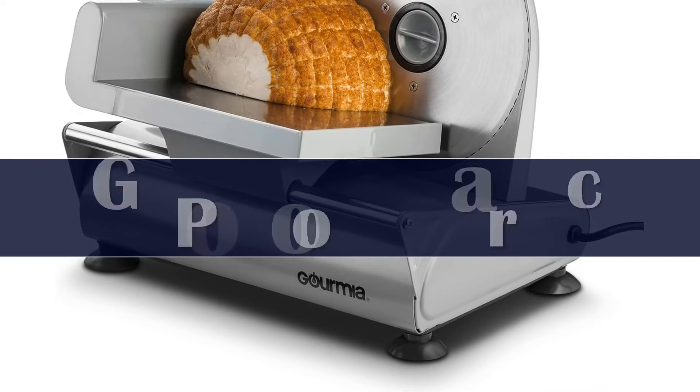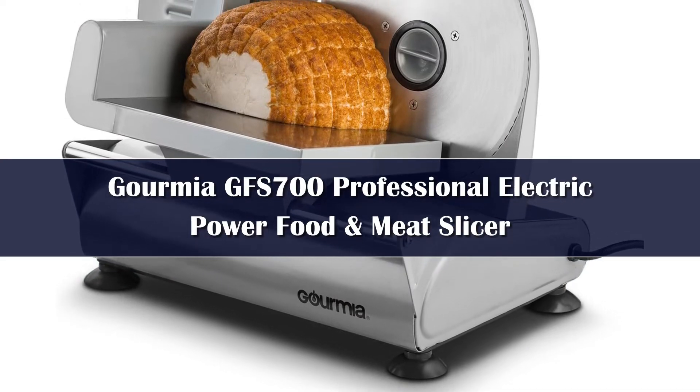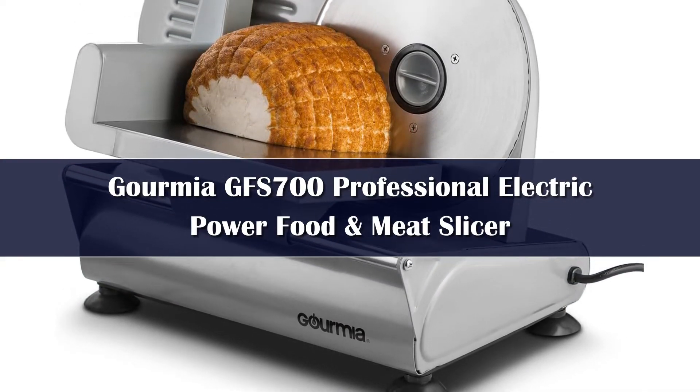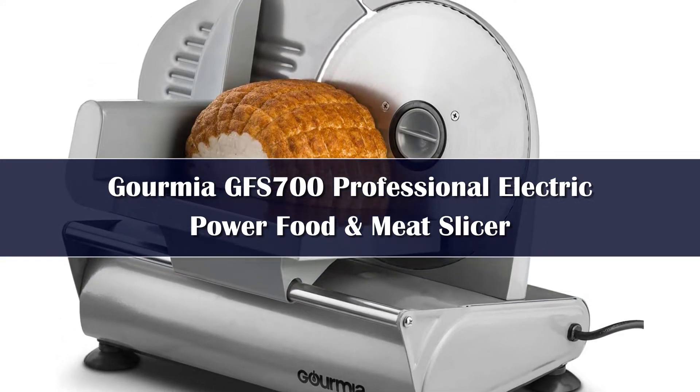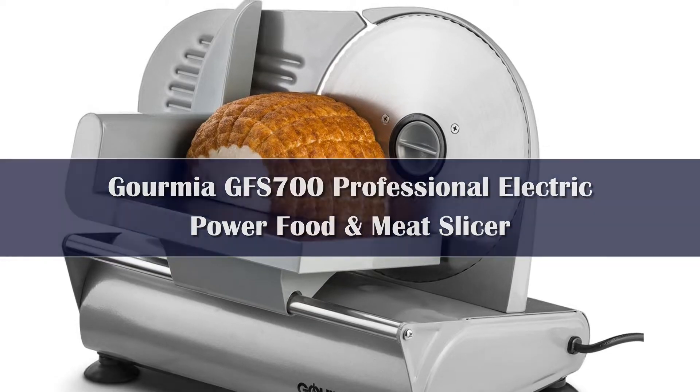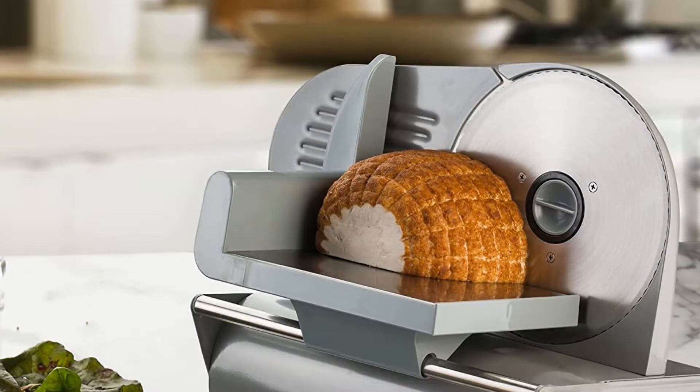Number 5. This one is small, cheap, but still a solid performing meat slicer — it packs a lot into a compact and inexpensive package. The blade size is small, but plenty for a lot of uses, especially slicing small, hard meats like pepperoni.